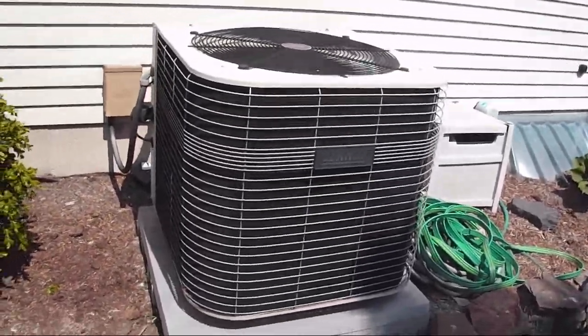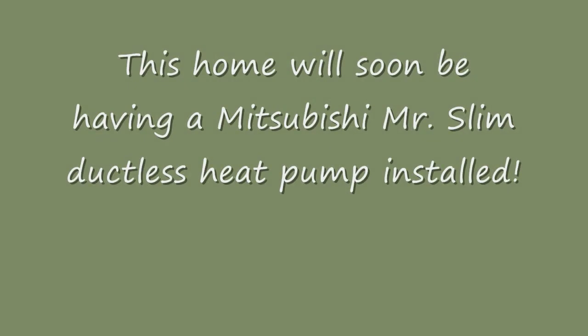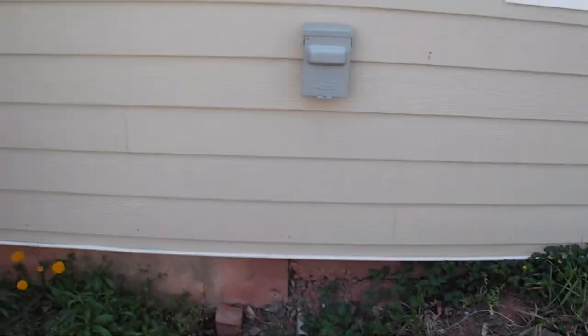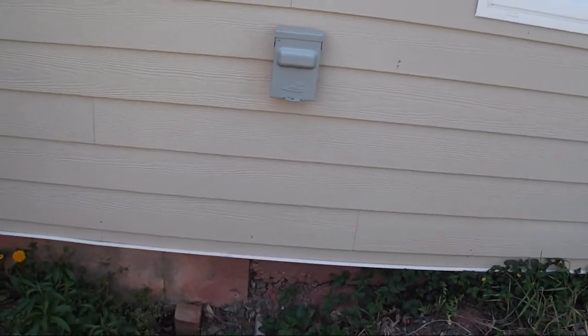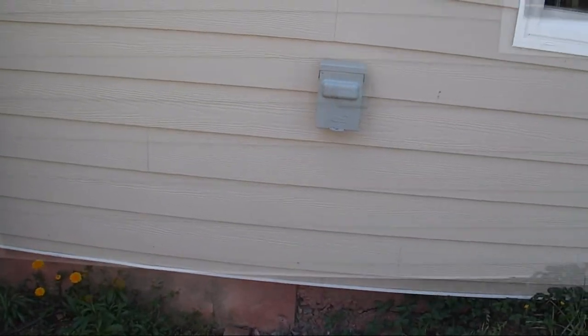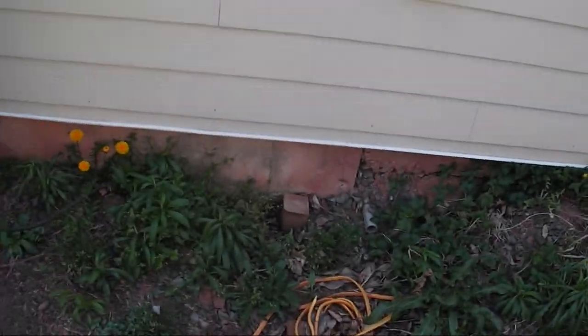Indoor unit. That's where the Mitsubishi is going to go. What is it going to be — a 3-ton, a 4-ton? I think it's the rave. What would really be nice is one air conditioner downstairs and one upstairs. So yeah, the Mitsubishi is going to go right there.